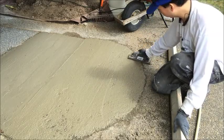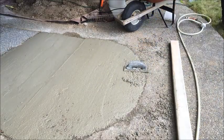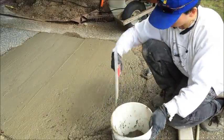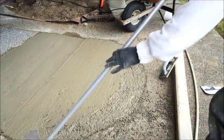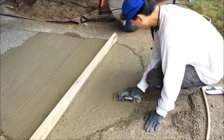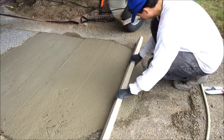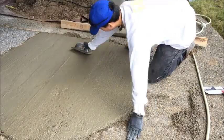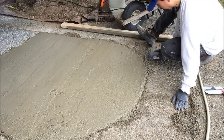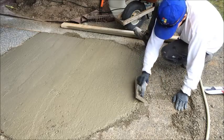It almost looks like I may have had just a little bit too much concrete on this end, so I'm going to try to pull some of this off. I'm going to wait about an hour or so until I can see a fingerprint show up in the concrete, and then start closing it off.